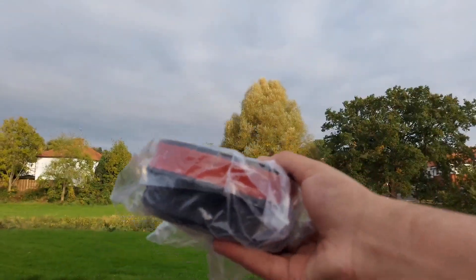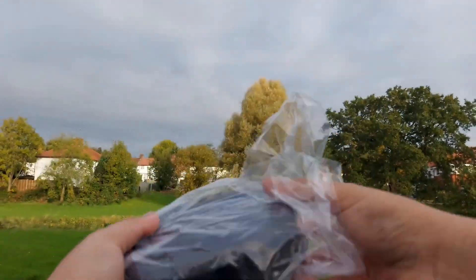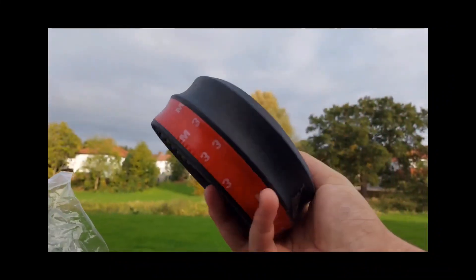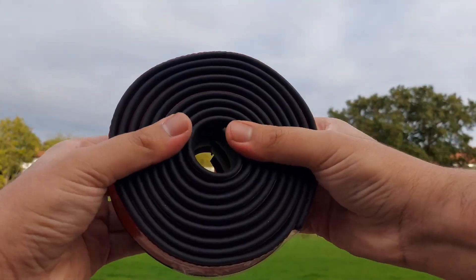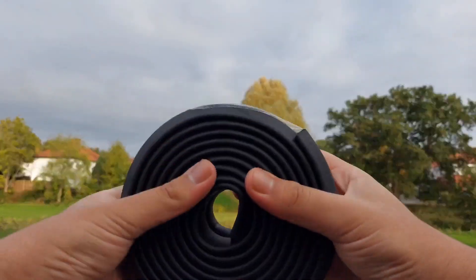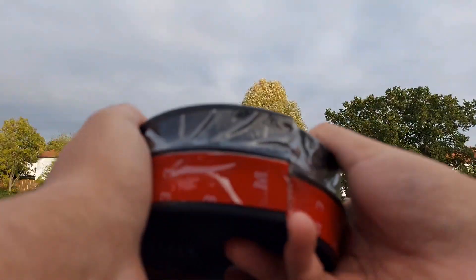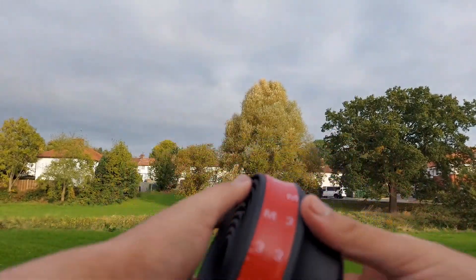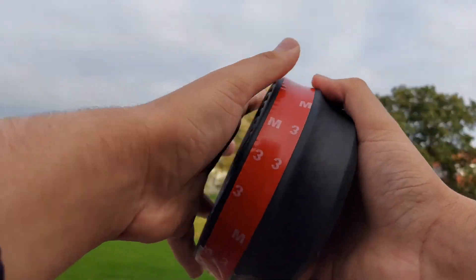Here we go, here we have it. First impression — it's quite heavy. Oh bloody hell, that stinks! Okay, it's a bit stinky, but here we have it. The splitter is very squishy. Wait, let me smell it. God yeah, that smells brand new. Okay, so it's definitely new. We've got the 3M tape going all around, which is essentially going to stick onto the bumper.